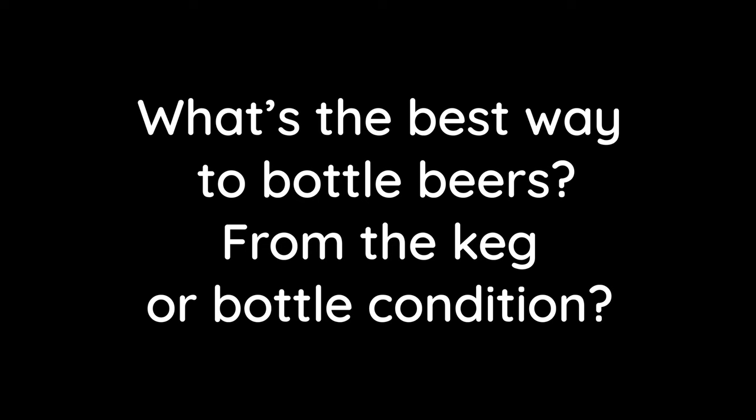What's the best way to bottle beers — from the keg or bottle condition? I'm going to say bottle conditioned. It's a traditional style of doing it. We've been doing it since the year dot. It takes away a load of complications. The rule is the clearer the beer going into the bottle, the clearer the beer will be coming out of the bottle.